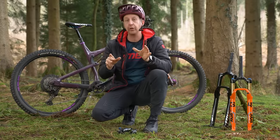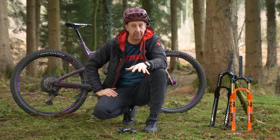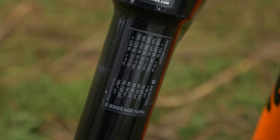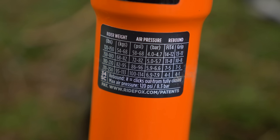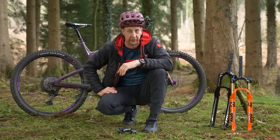Good suspension setup, or at least a good base setup, has never been so easy thanks to the fact that most major manufacturers offer charts that correlate to your body weight in order for you to get started. You'll find in the description some links to major manufacturers and those charts. Quite often on the back of a fork like this Fox one here, and the same with this RockShox one, there's a chart that correlates directly to body weight. All you need is your body weight in pounds or kilograms and inflate your suspension accordingly. Like the Fox number here, they also give a guideline on the damping settings.